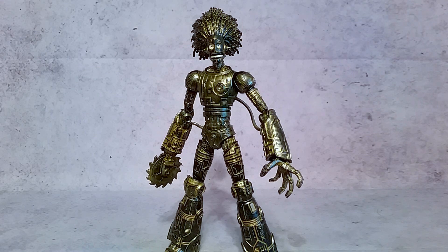Still a pretty sweet figure — I think he's worth getting. I like most of the figures in the wave. Sunfire is the only one I'm kind of like I could have done without, but anyways, thanks a lot for watching guys, hopefully you enjoyed, and I'll talk to you guys later. Peace.